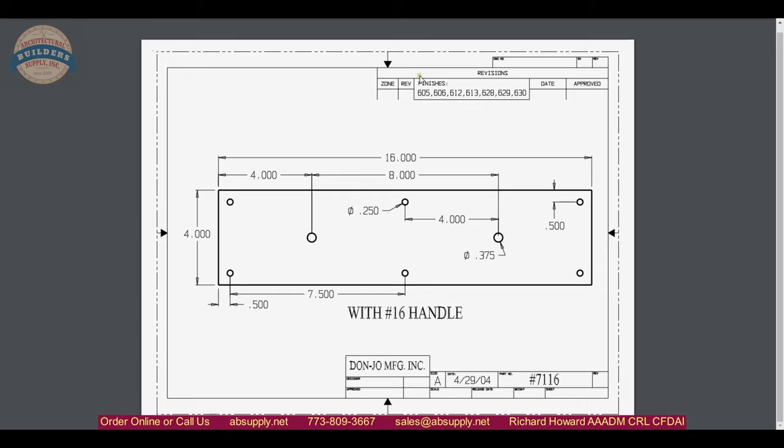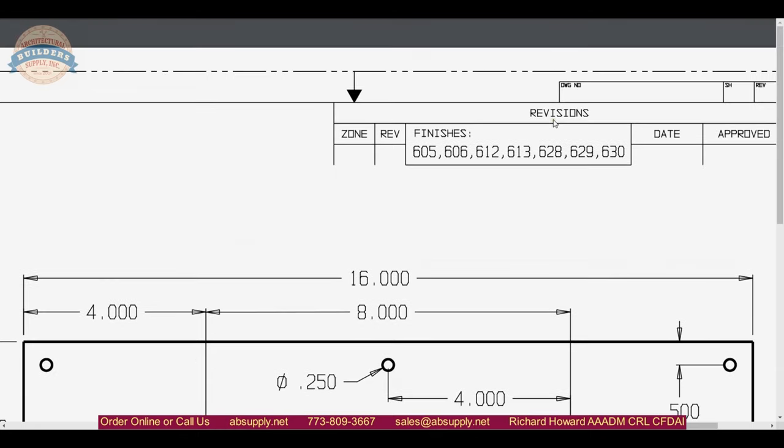They also refer to the other finishes available. There are three base materials. In brass: 605 polished brass, 606 satin brass, 612 satin bronze, 613 oil-rubbed bronze. 628 is aluminum-based with a clear anodized finish. 629 and 630 are solid stainless with a polished or brushed satin finish.